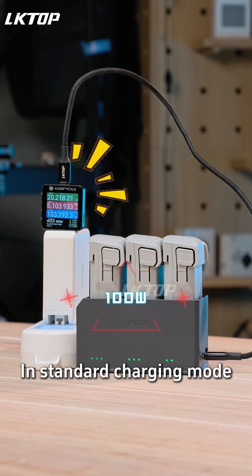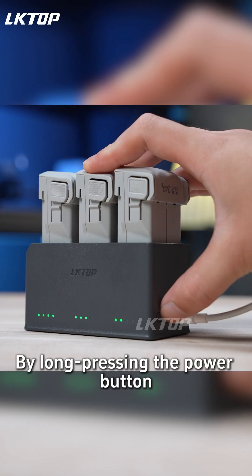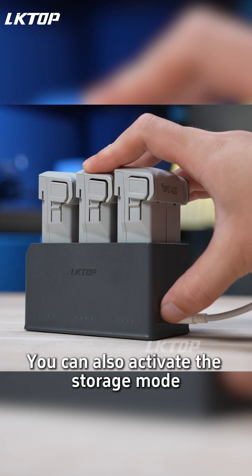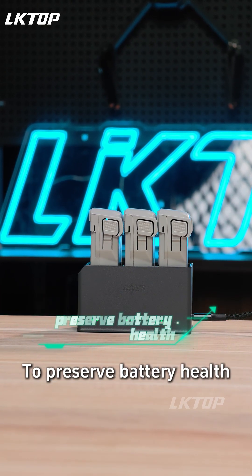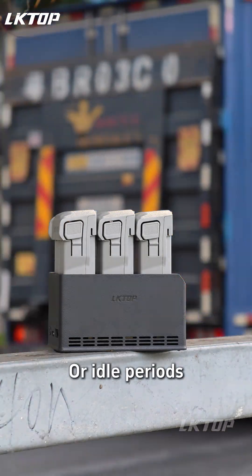In standard charging mode, it steadily delivers 100 watts of power. By long-pressing the power button, you can also activate the storage mode, which auto-stops charging at 60% to preserve battery health — perfect for long trips or idle periods.